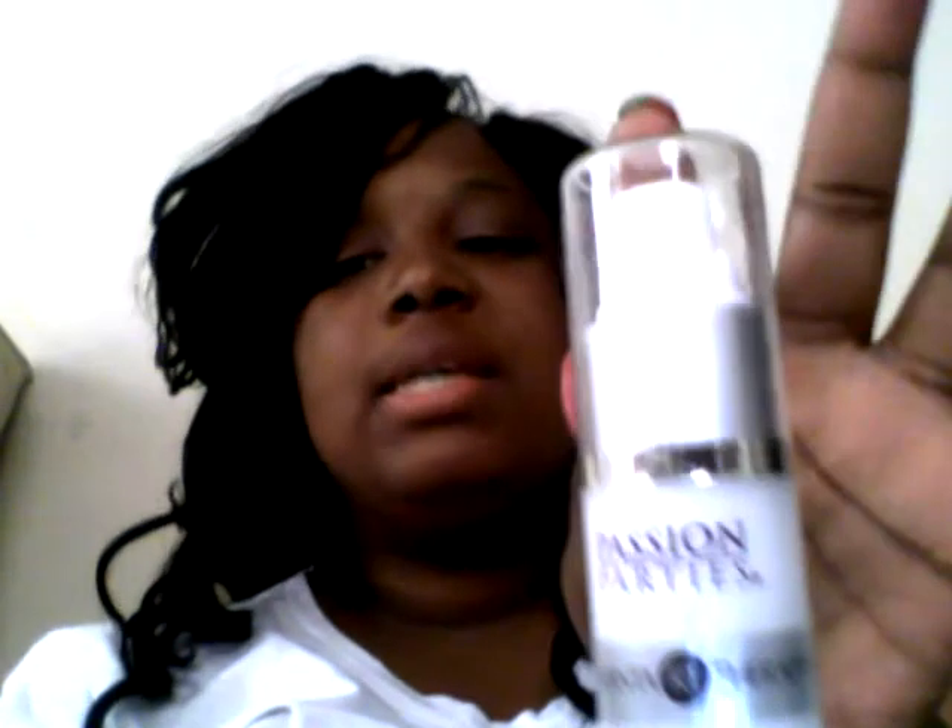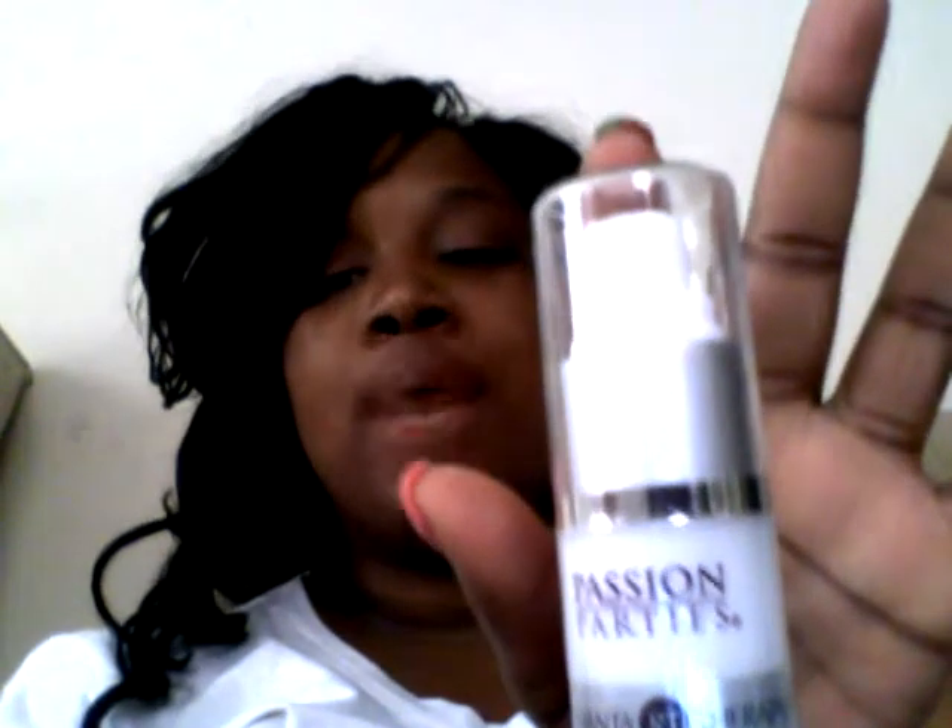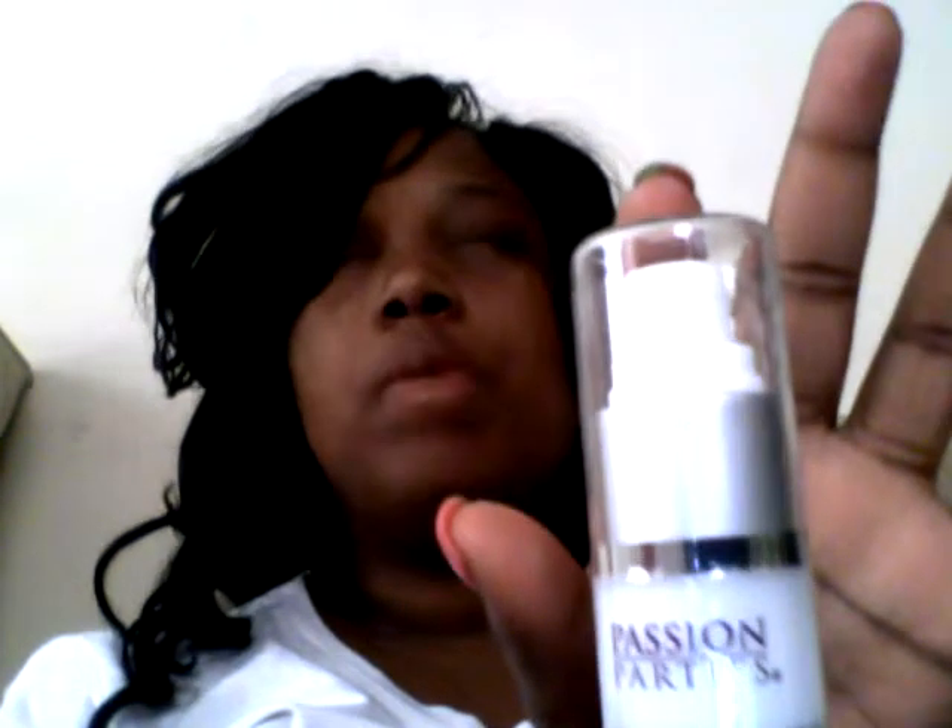Next I would like to introduce you to the Aromatherapy G-Spot Cream. The G-Spot Cream is designed to stimulate the nerve endings located on your G-Spot to help with achieving the ultimate orgasm. Apply directly to the G-Spot using a finger or one of our G-Spot toys for easy application.